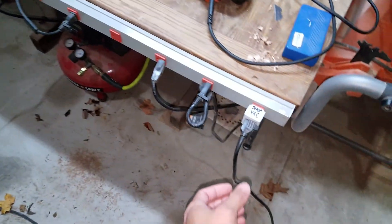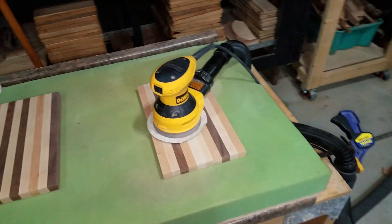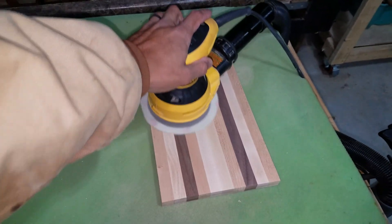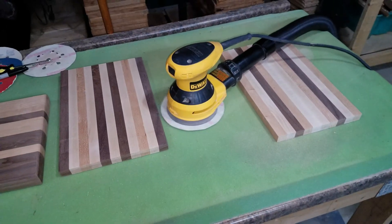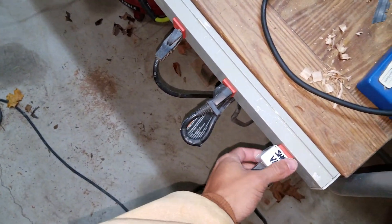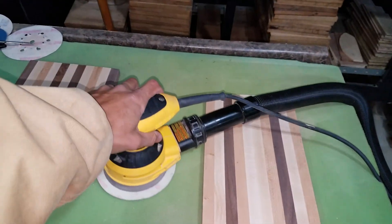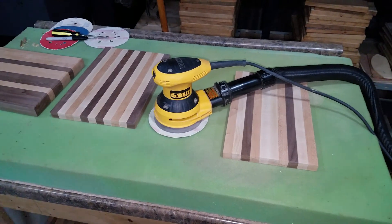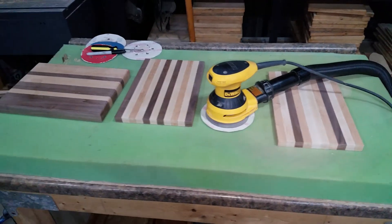So here's my setup: I turn on my shop vac, turn on my sander, and I'm sanding a piece. When I shut that down, I can set my sander right onto that foam. When it's on the foam it does two things: it cleans a little bit of that fine sawdust right off the sandpaper, and my sander is not going to move all around.